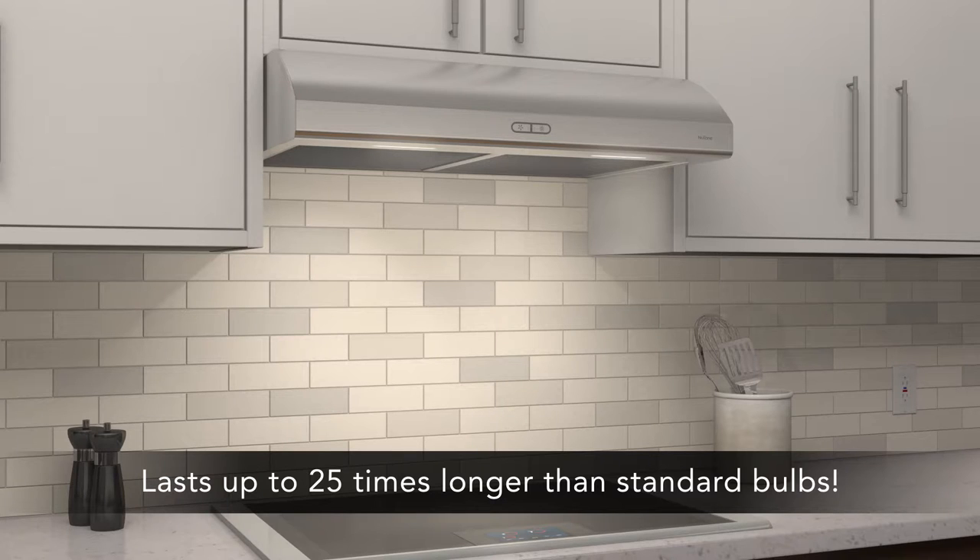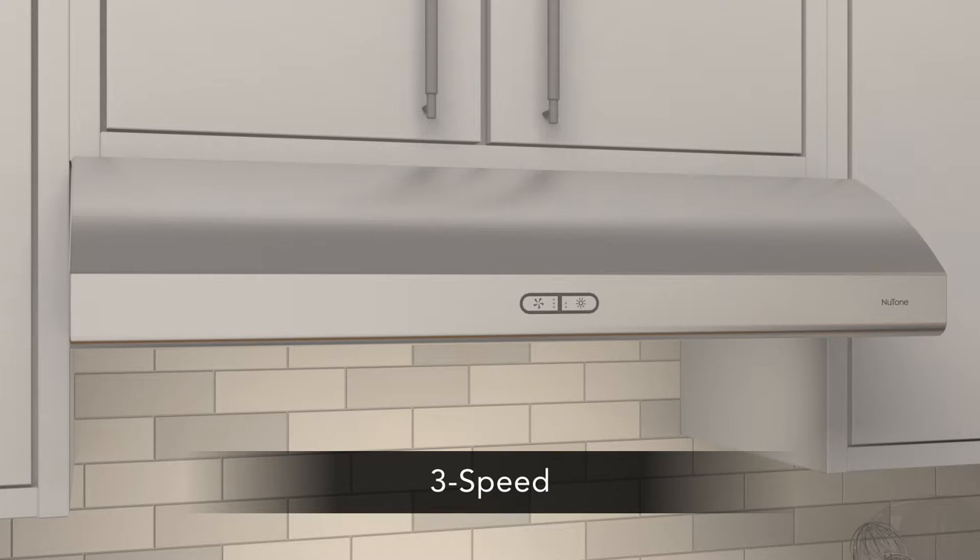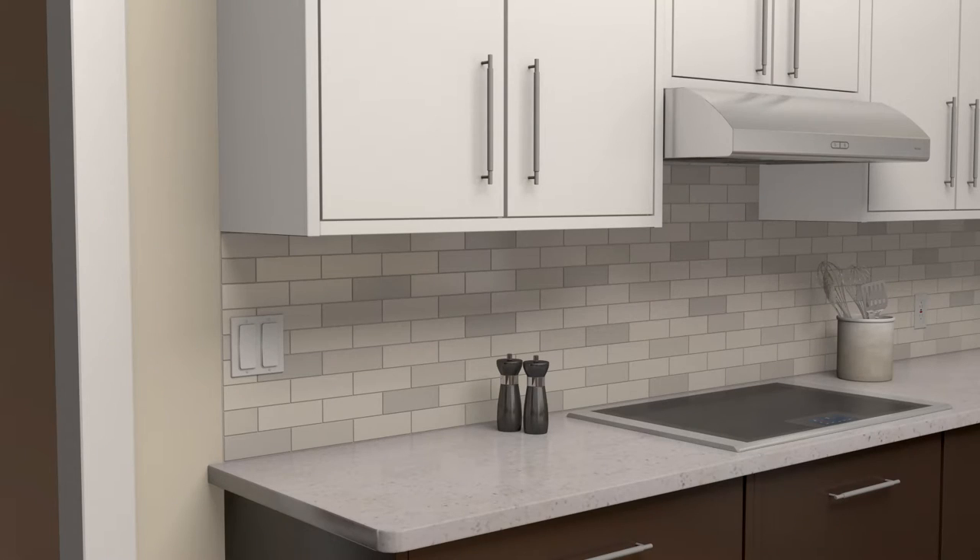And that's why we can offer a three-year warranty. The Osmos range hood is equipped with a smooth tap-touch control. Most NewTone range hoods are ADA compliant with the addition of a standard UL-approved wall switch.